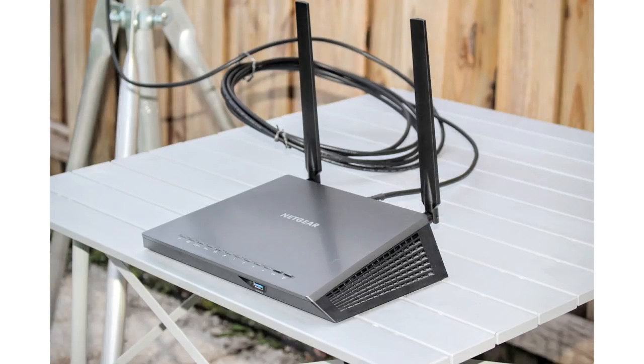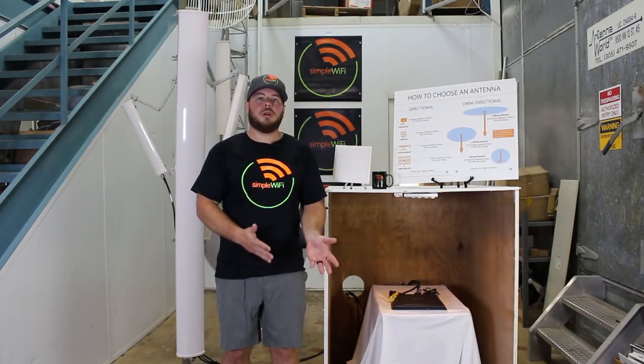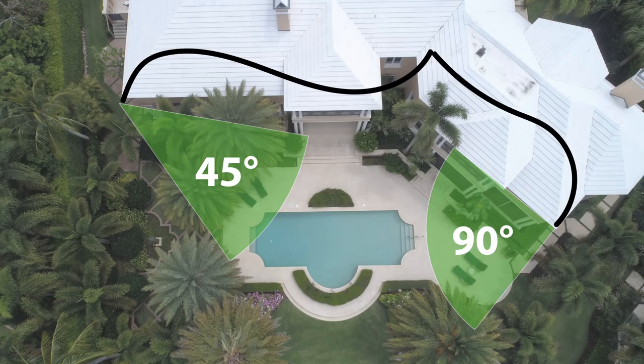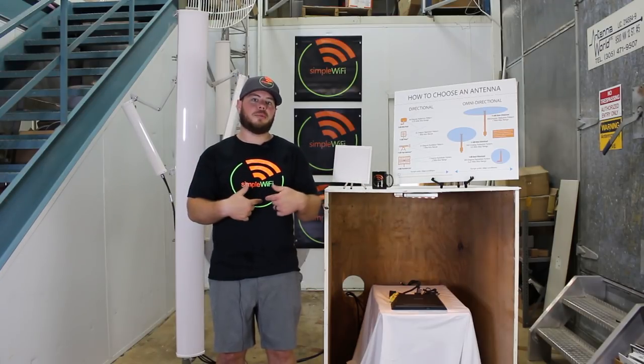With one antenna pointing outside, you can even use the other two ports on your router to keep transmitting inside your house. Scenario two adds to this: you mount two antennas using two ports, one stays as the indoor omnidirectional, and the other two point in different directions. For example, you can use a 45-degree antenna on each corner of the house — one side and the other — to get a nice spread of 90 and 90. The antennas don't have to be mounted next to each other; they can be in different locations with coax running back to your router.